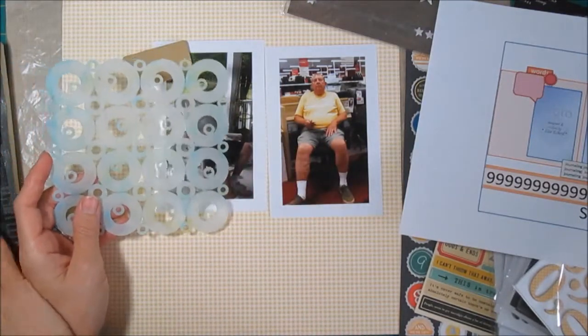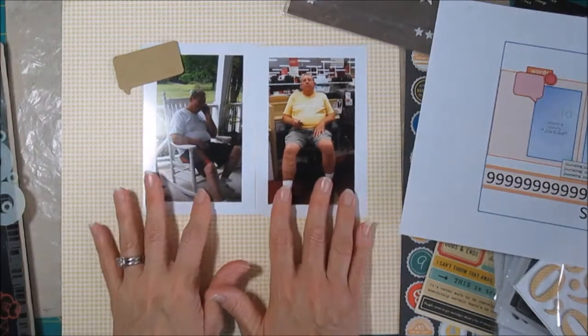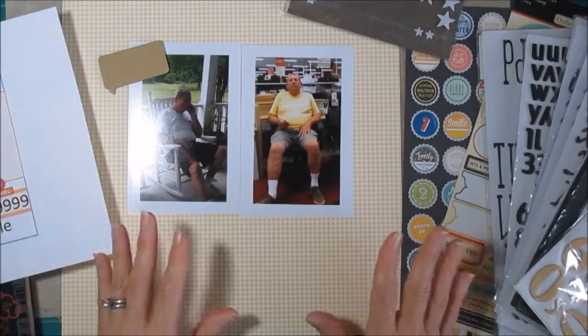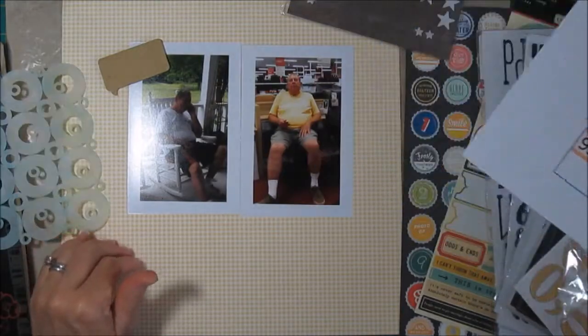So I think some pages like this with the misting over them will make a really good background, and also because we're going to be focusing in on the numbers since we're doing his birthday. So I'm going to get started first by doing the paper and the mist so this can have some time to dry.